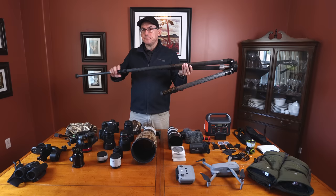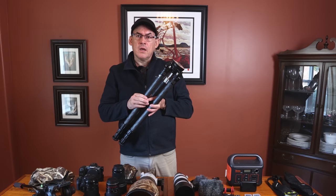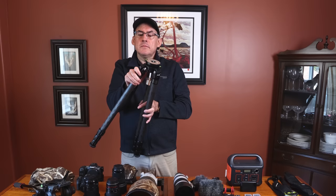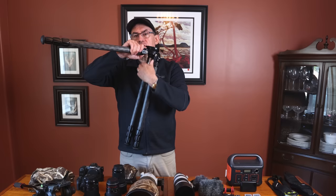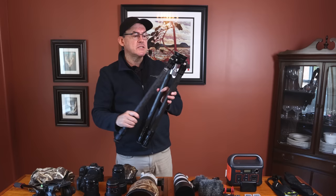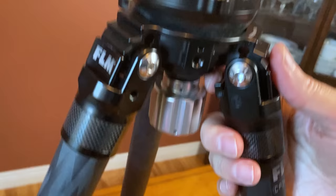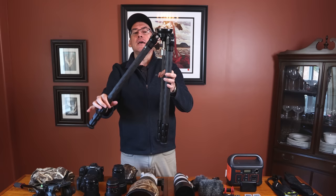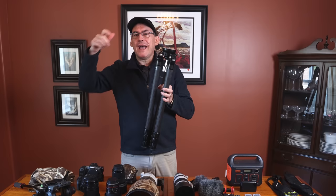A couple of nice features worth pointing out: for bird photography you often want to get down low on beaches and rocky shores. Your tripod needs legs that go out far to the side, and don't get one with a center stock as it limits how far down you can go. The FLM legs move out to the side, and there's an inside button you push rather than pull — much easier. And the best feature: when you fold the legs back down, they self-click. A great feature.